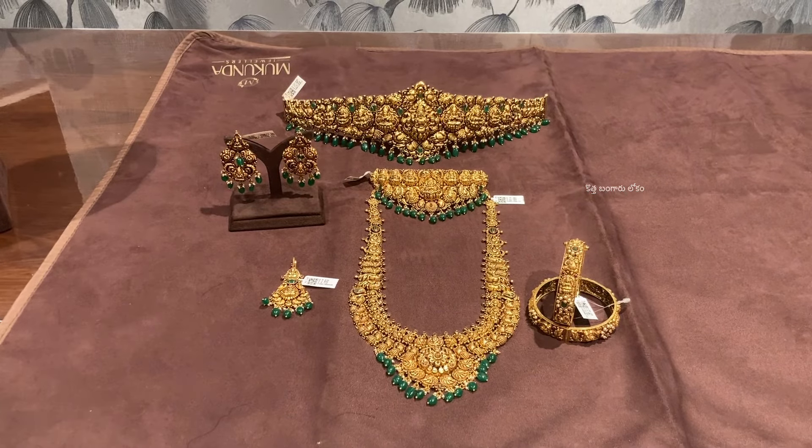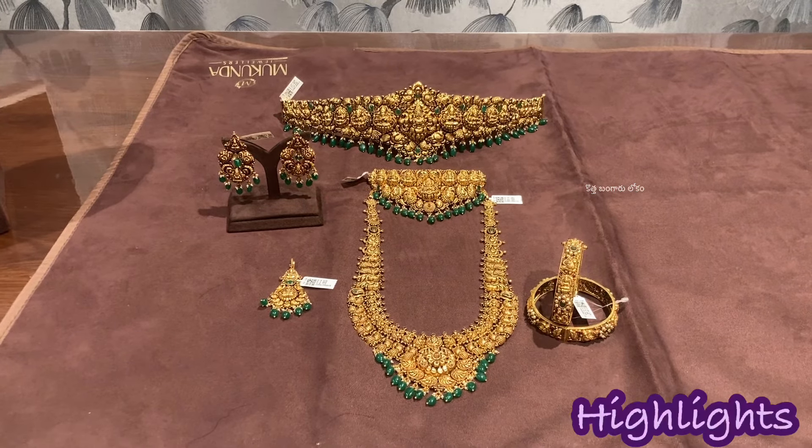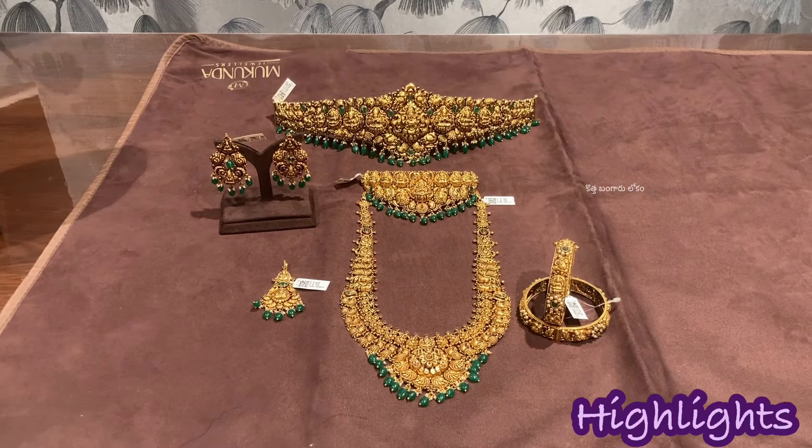Hi, Namaste. Mukunna Jewelry Kottapet Branch is presenting a semi-bridal set, and we have a collection with 20% off on wastage charges.